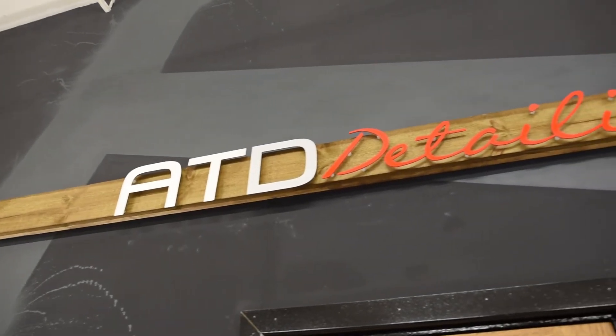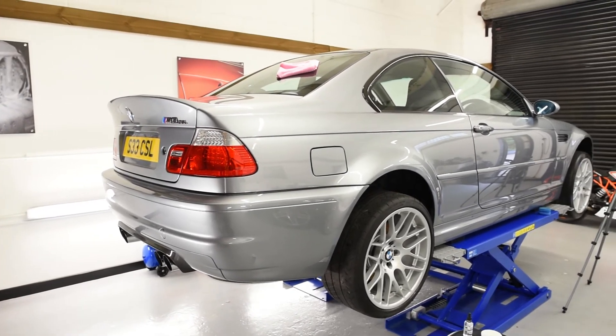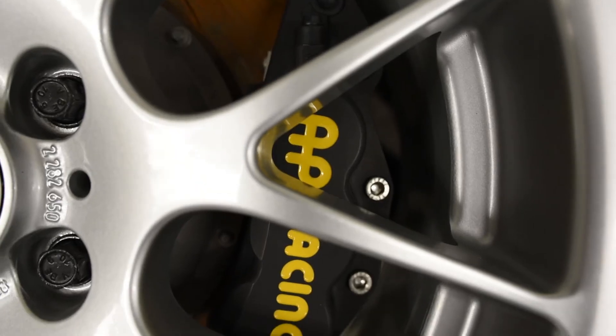Today we're down at ATD Detailing, working on this M3 CSL. It just needs the finishing touches, and we have brought down Rubbermax to dress the tyres.